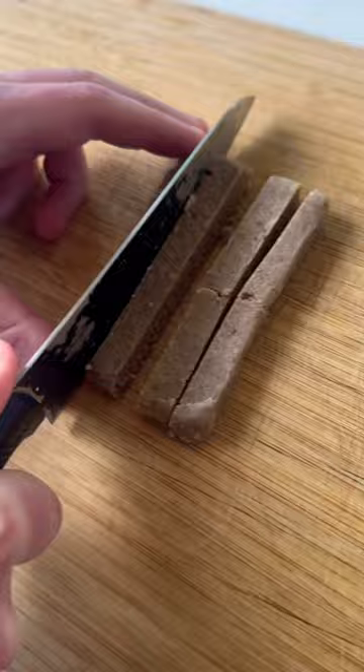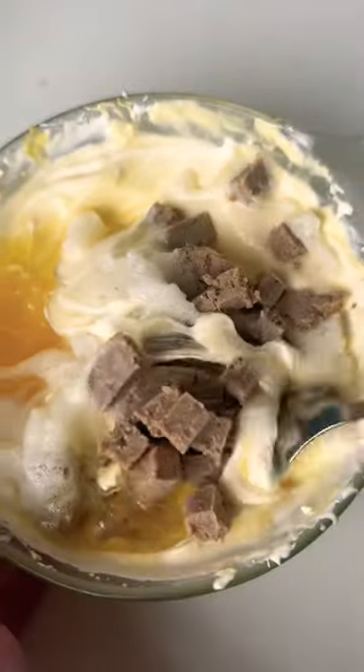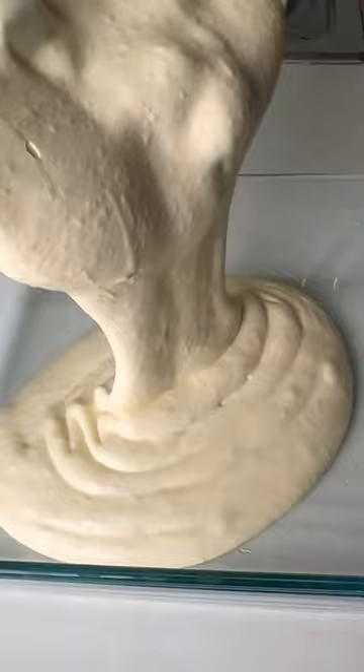which is just grass-fed beef and tallow. Chop it up into cubes, then add it to the bowl and mix it all in. Transfer it into a container, seal it up, and put it in the freezer for 4 hours.